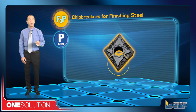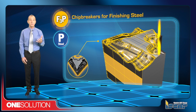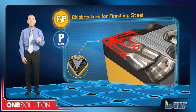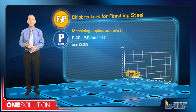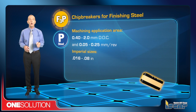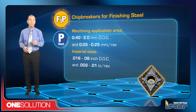The F3P chip breaker for finishing steel has positive rake angles and a reinforced cutting edge for smooth cutting, reduced cutting forces, and insert wear, leading to dramatically increased tool life. The machining application area is 0.4 to 2 mm depth of cut and 0.05 to 0.25 mm per revolution, or in imperial sizes, 0.016 to 0.08 inch depth of cut and 0.002 to 0.01 inch per revolution.